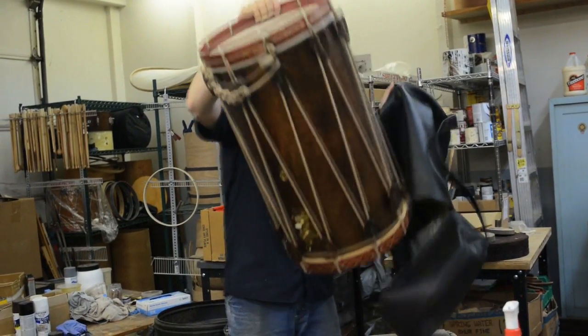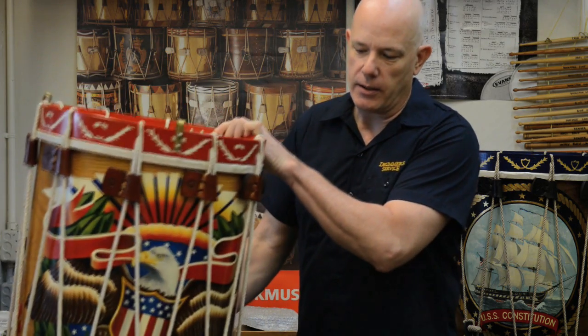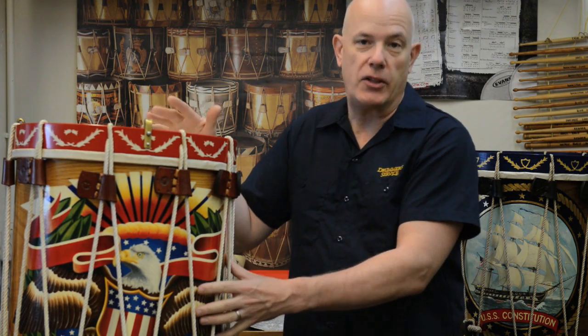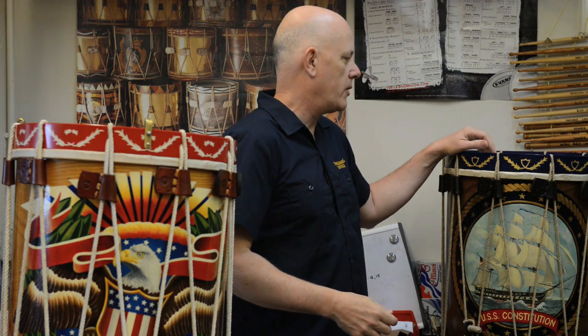These two drums near me are called rope tension drums, and they are the way that drums used to be put together before the advent of so much metal work. Modern drums have metal parts for tensioning the heads, but this is the way it used to be done. These have calf skin heads, all the rope, and these leather pieces. This one is all hand painted with the emblazonments of the United States, and this is obviously the USS Constitution that we painted on this drum.